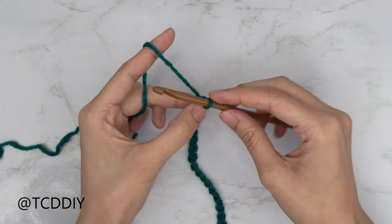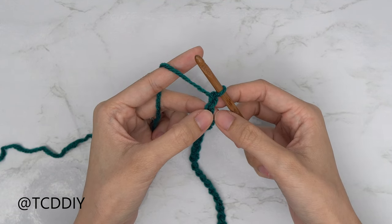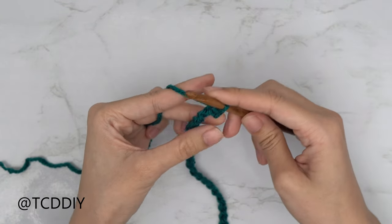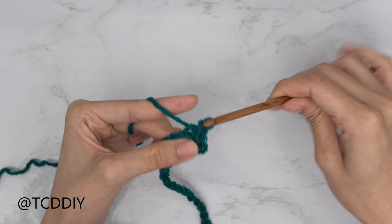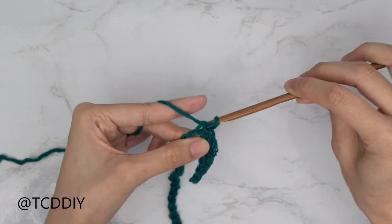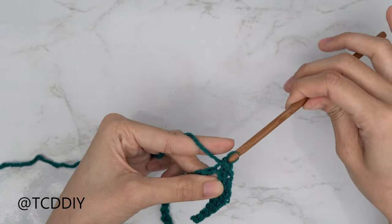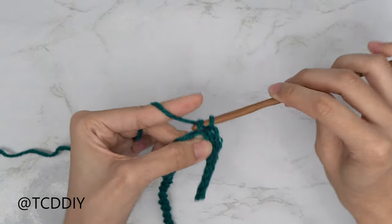Now that we have our chain, block off that last chain, do a chain of one, and into the second chain from our hook insert with a slip stitch — yarn over and pull through both loops. Continue putting one slip stitch into every chain. To make this easier, when you yarn over and pull through, don't pull your working yarn tight — leave it as is. This keeps it from getting too tight for your next row.